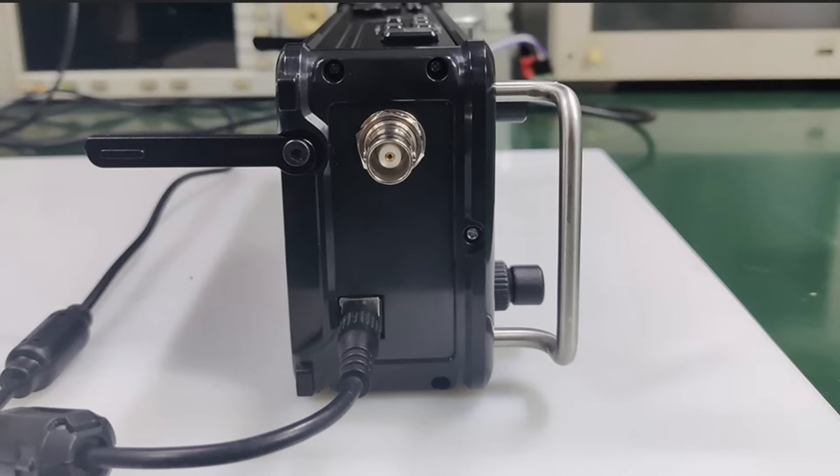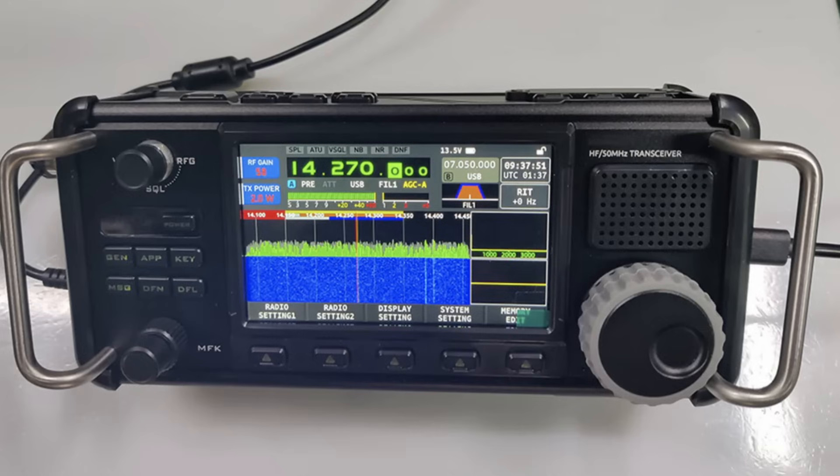Looking at the other side, the antenna connection is a BNC. And if you want to increase your power, Zegoo have now produced a lead which will directly connect the X6200 to their XPA125 power amplifier. The fact that you can have a direct cable connection to the XPA125 amplifier will be welcome, because before you had to use an integration block which always seemed a bit fiddly. Now it sounds like you can have a direct cable connection out to the amplifier.